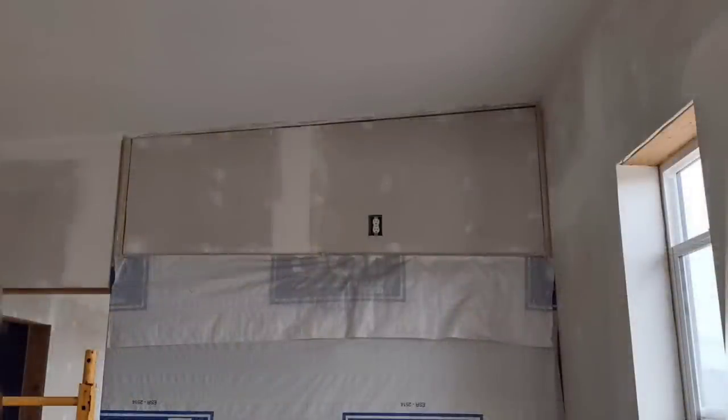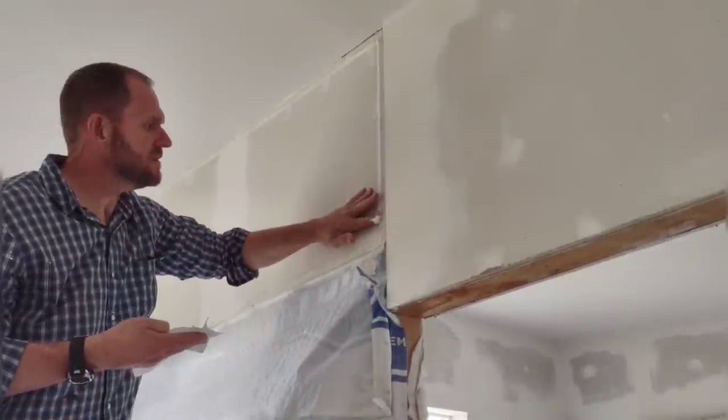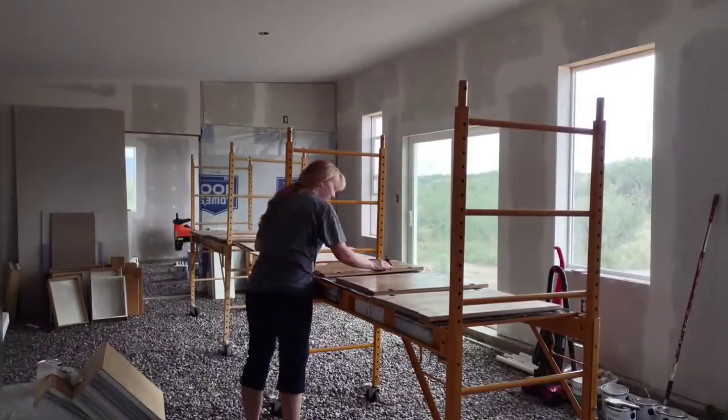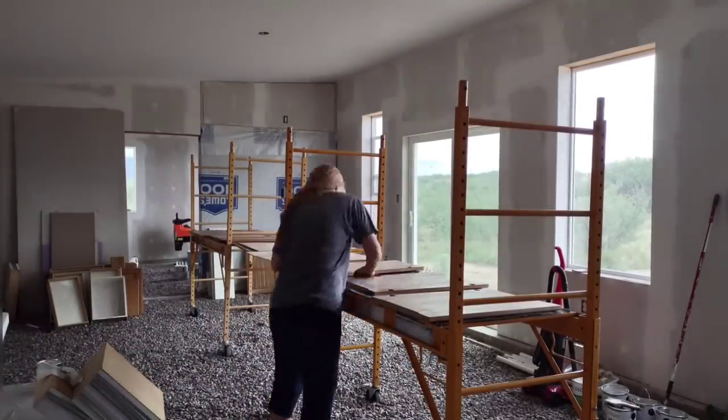Something else I'm working on is prepping these little wall sections above the poured concrete wall. They take a little bit of special attention since we'll be leaving the wood exposed, so it's a little bit of extra work to get ready for paint.